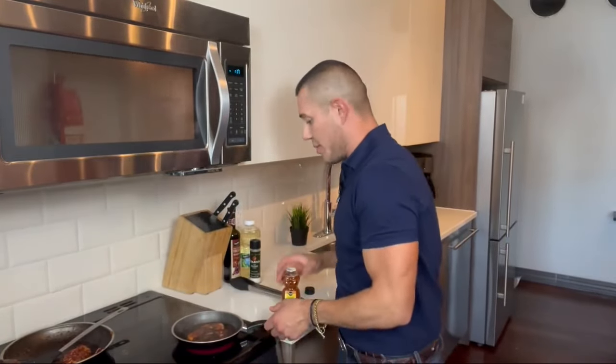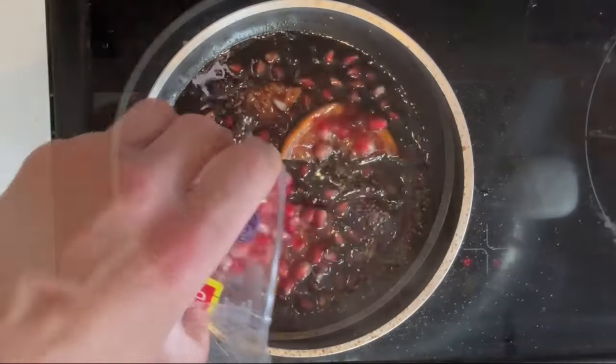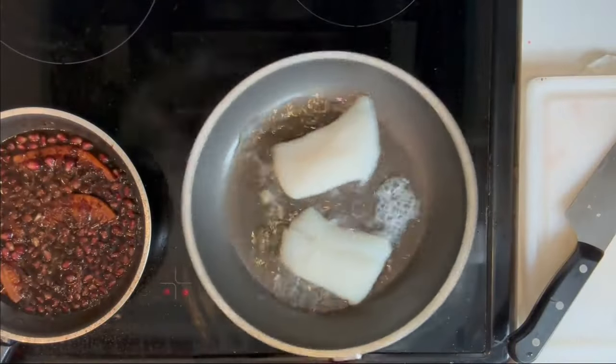Right now I'm just sauteing up the shallots in a little oil, with some garlic in there as well. I threw in some balsamic vinegar and I've got the blood oranges simmering in there, and I also squeezed some of the citrus out of them. Vinegar is going to be pretty acrid and acidic, so add a little honey to mellow it out. Then your pomegranate seeds and let it simmer till it thickens up.